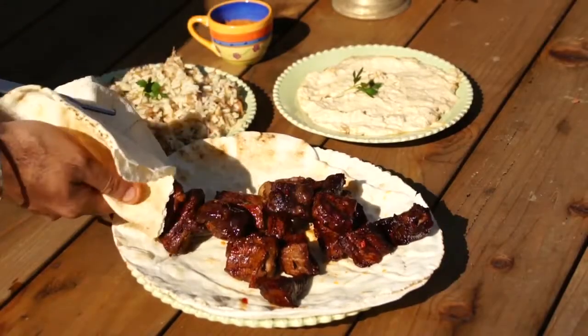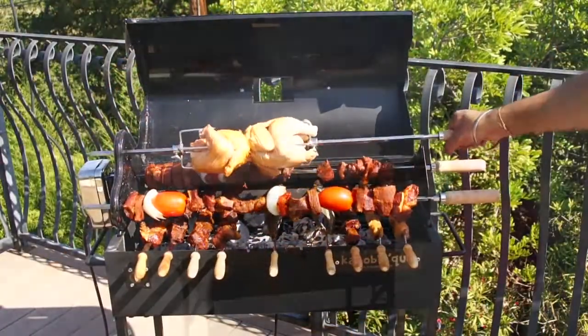Just look at the difference. Now you can prepare delicious kabobs in no time with the Kabab-i-Q.